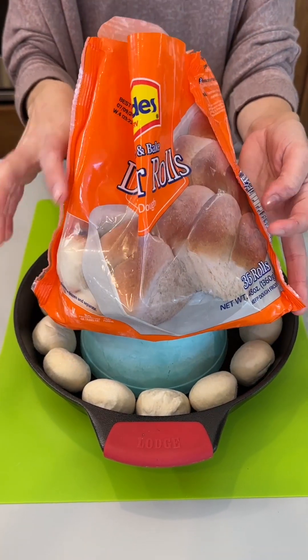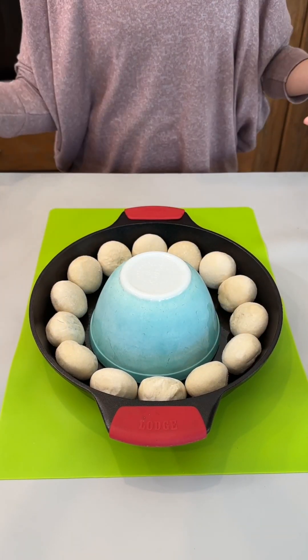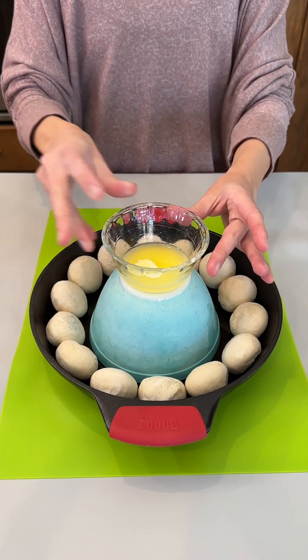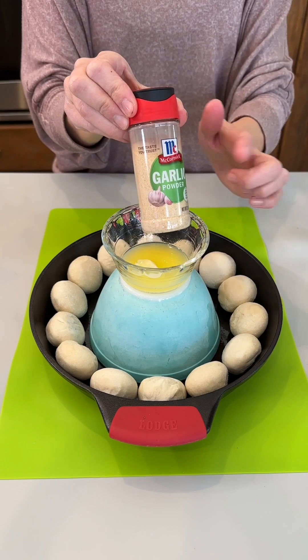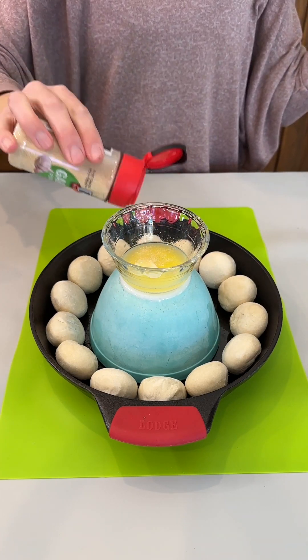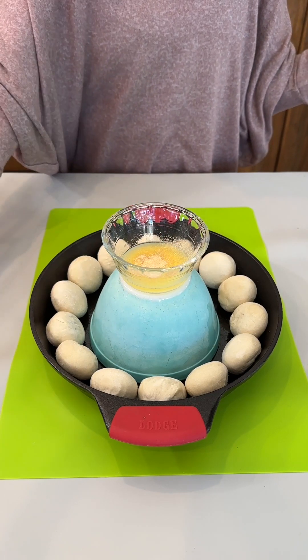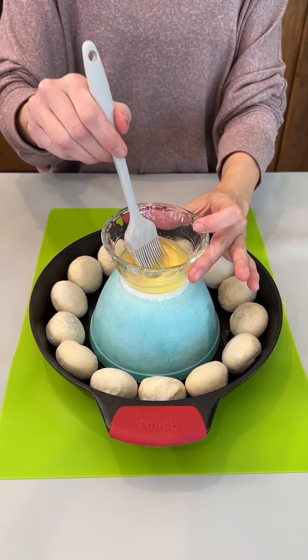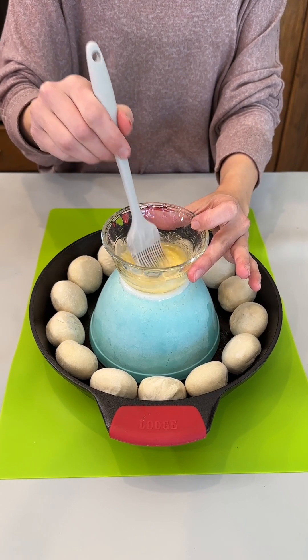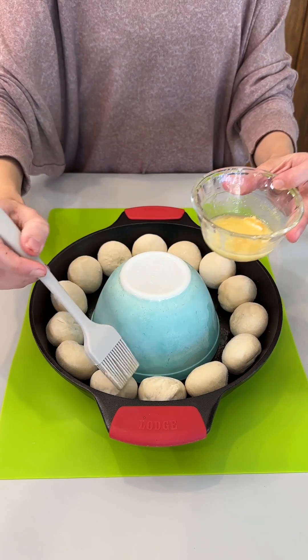These are just dinner rolls I found in the frozen food section. I have some melted butter and I'm going to add a little bit of garlic powder to this. Of course, if you are not a fan of garlic you do not need to use it — I love garlic — or you can use fresh garlic if you prefer. Give this a little mix to get it incorporated with our butter.